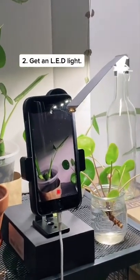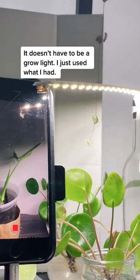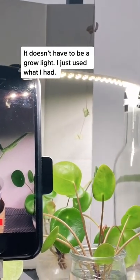2. Get an LED light. It doesn't have to be a grow light — I just used what I had.